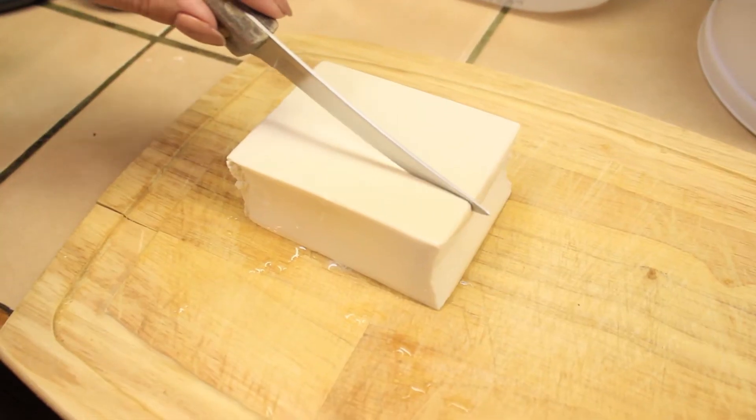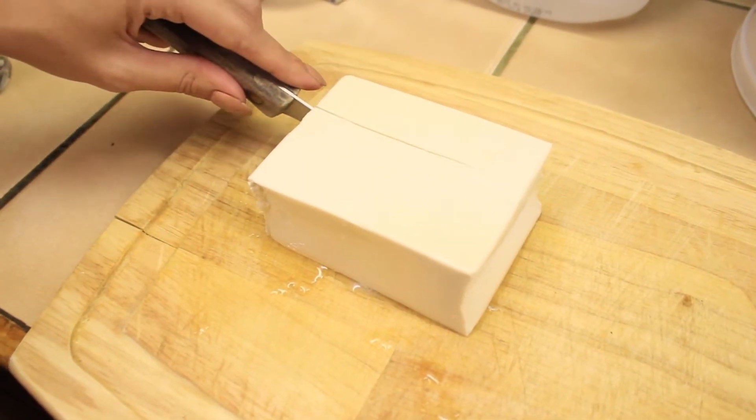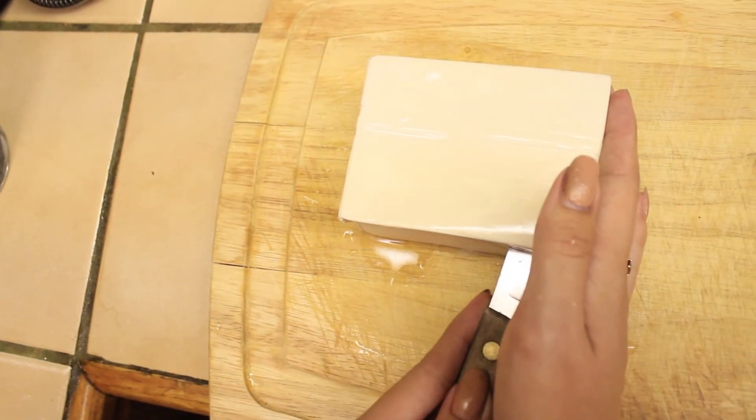Tofu block! Pretty much the easiest thing to cut in the entire world because it's so soft. That's why you want to make sure that you get extra firm tofu, because anything less than that is going to fall apart.